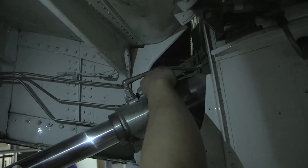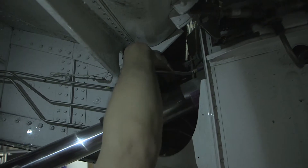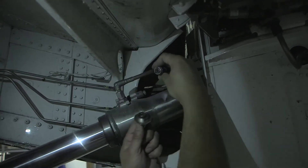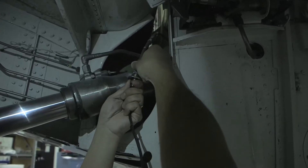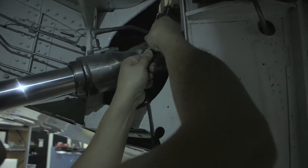Locate the left gear down lock connector PG-007 and disconnect it from the actuator. Connect the connector J-1 of the simulator test set to connector PG-007.